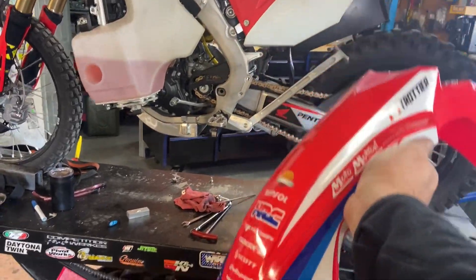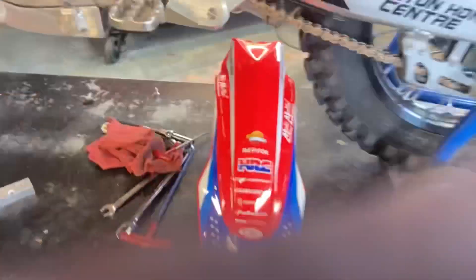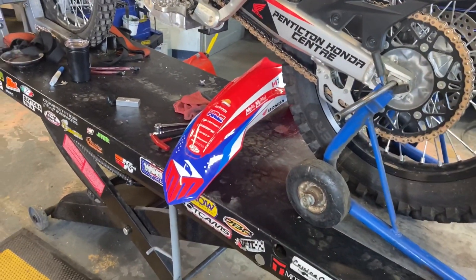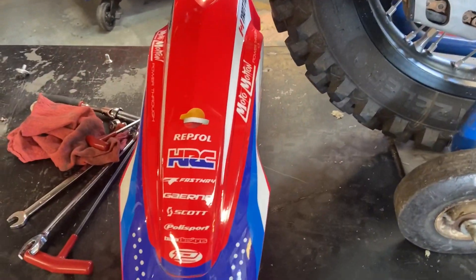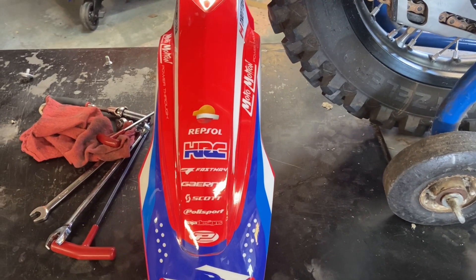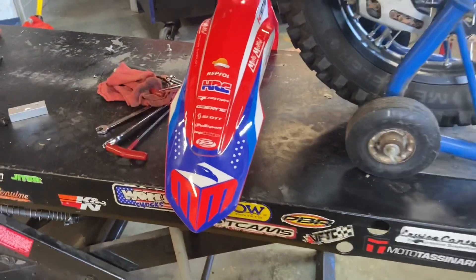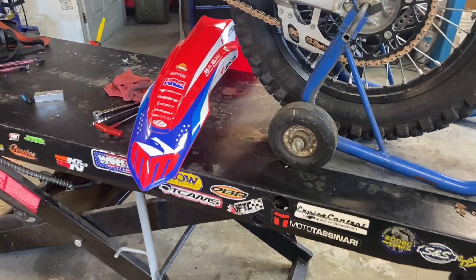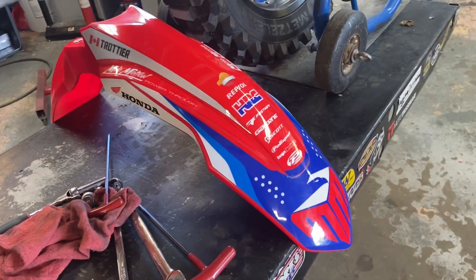One last little thing before we go — I just started doing the graphics. Traditional Honda Mugan colors. Some of the people that have helped us out: Repsol through Invitation to Bow, Fastway, Guirnay, Scott, Poly Sport, Baja Designs, and of course Pro Grip — the handle grips will be running as the Pro Grip Rally. I'm pretty happy with how that's turning out. We'll see you next time.